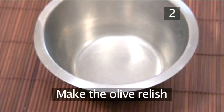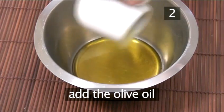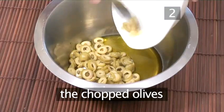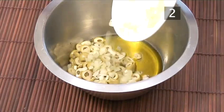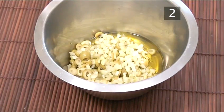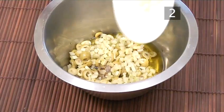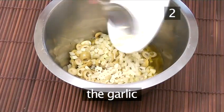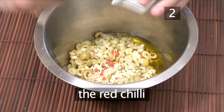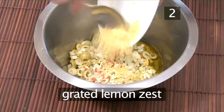Step 2. Make the olive relish. Into a bowl add the olive oil, the chopped olives, the diced celery, the red wine vinegar, the garlic, and the red chilli.